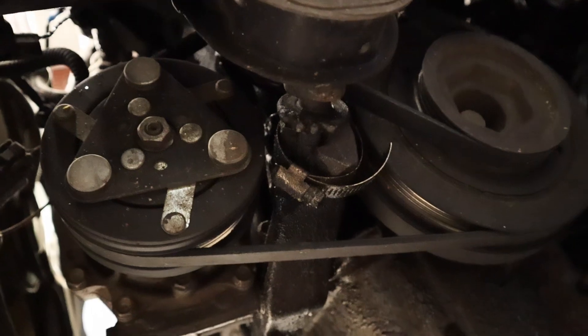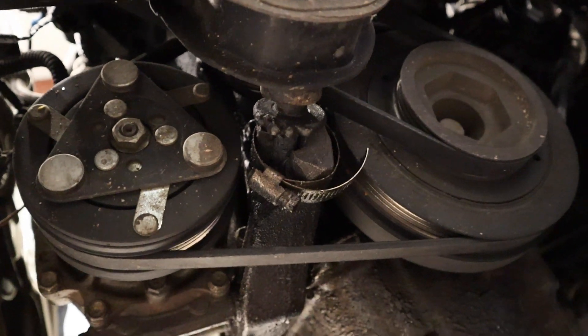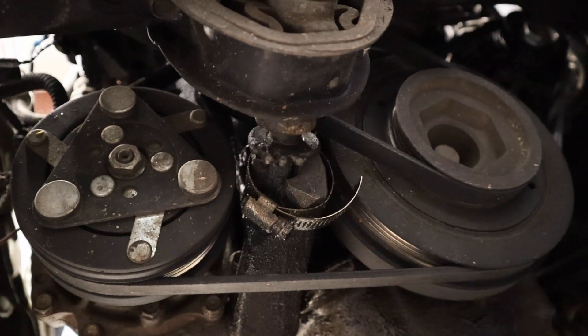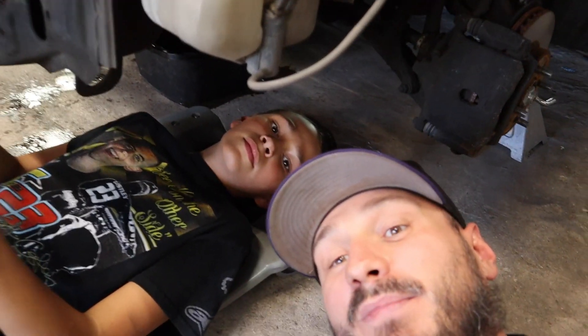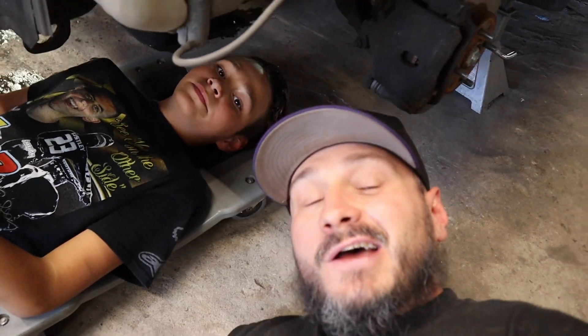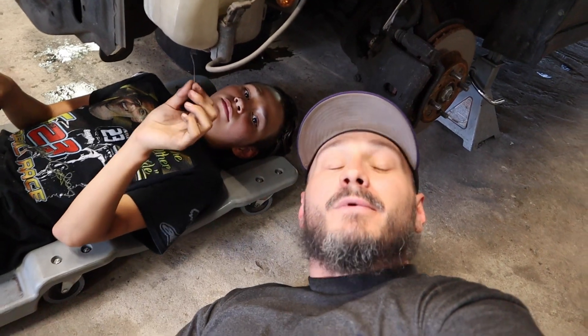Okay guys, look at that. Dude reinforced the engine mount with a hose clamp. I don't think I've seen that one yet, bro, but I guess you got to do what you got to do in a pinch, man. But that's another thing we're going to add onto the list and get replaced. All right, Jackson? Yeah. All right man, we're going to continue on.